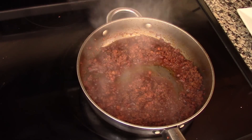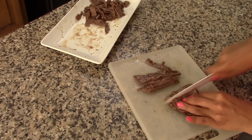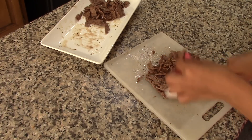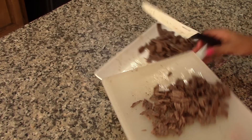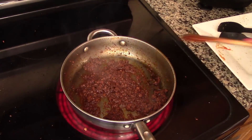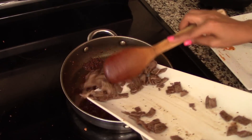While the chorizo is cooking, we're going to chop the steaks into small pieces. Cut them to your desired size — this will be the filling for our tacos. I want them to be nice and small, cut into tiny little pieces, but some people prefer to cut the steaks into thin strips. Whatever shape and size you prefer will be fine.